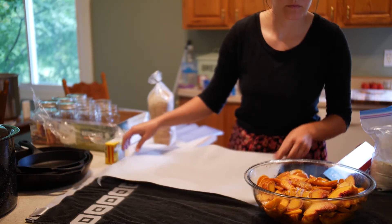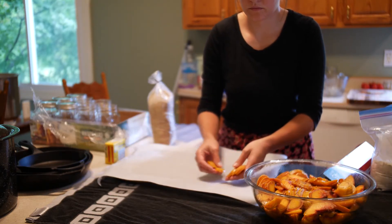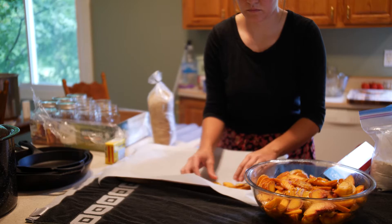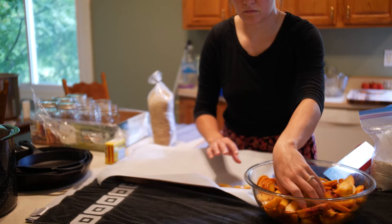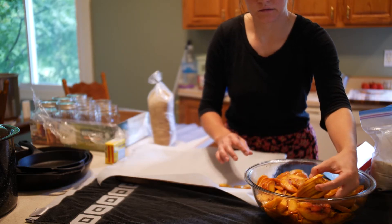Next I'm going to be doing my frozen peaches. After I washed my hands, I put my peaches onto a parchment-lined pan and placed them into the freezer to flash freeze them.